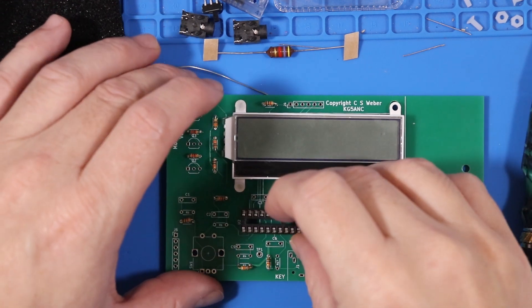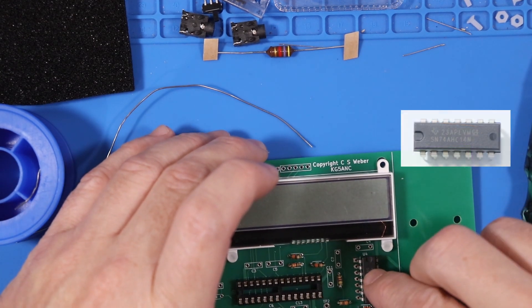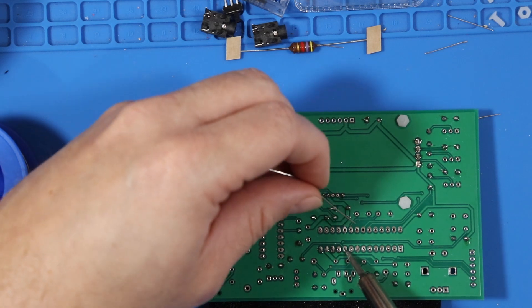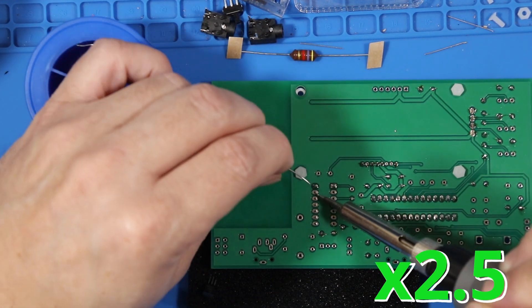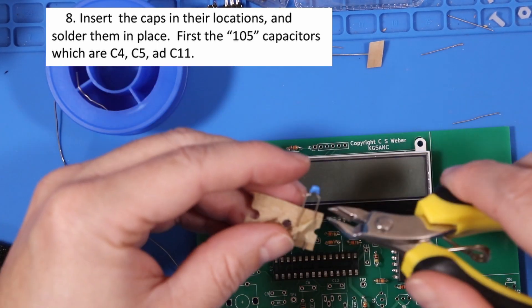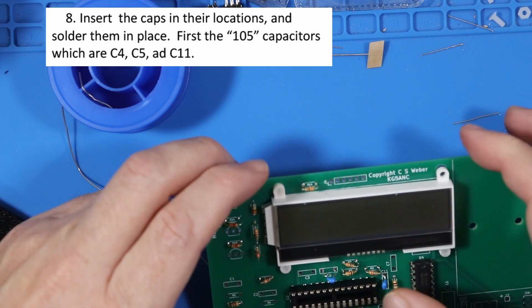Step 5 is a little too long to put on screen, but we are going to be soldering in place the socket connector for the MCU and the little microcontroller. And the LCD screen that we did earlier. Continue to solder. Just be patient when you're soldering that inverter chip — it takes a bit to warm it up. Since I already have the LCD on the board, we can skip that part and go to the capacitors. Looking for capacitors marked 105 — they go into C4, C5, and C11.